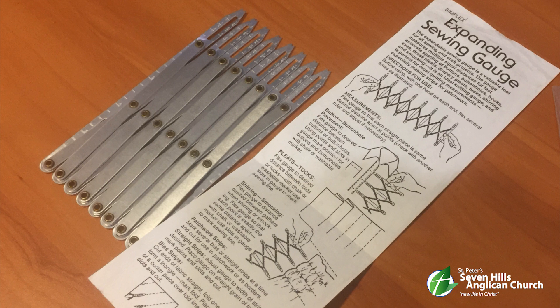At least, that's what the instruction manual says. What the heck is shirring? Pauline? Jane? Anyway, on to our next item.